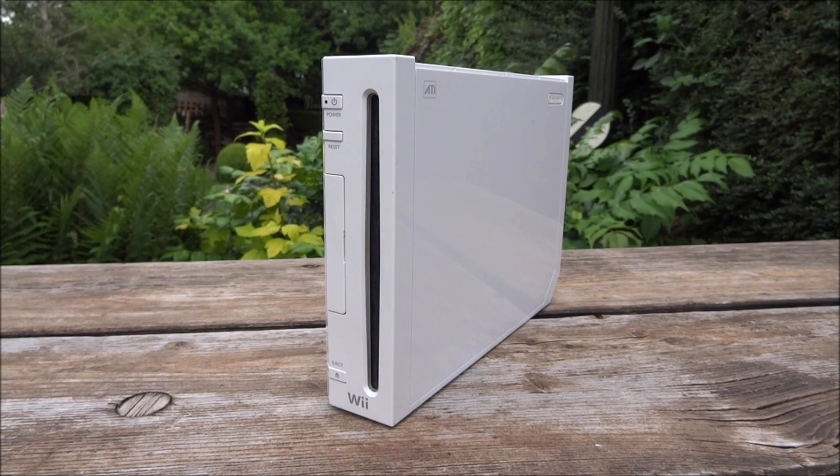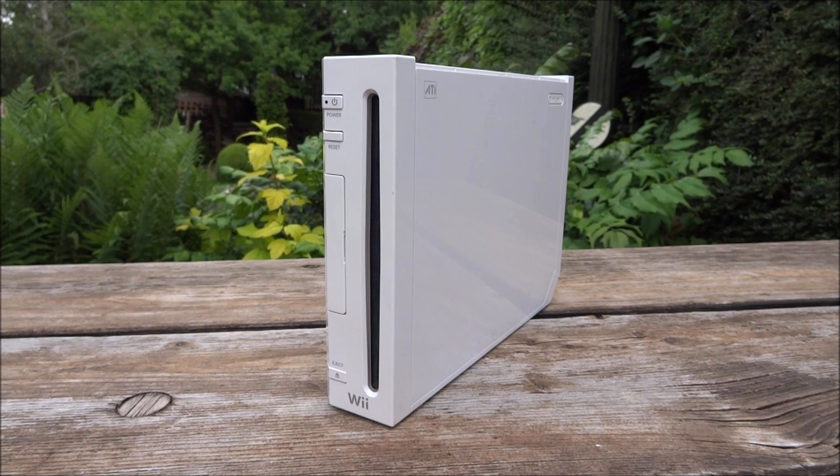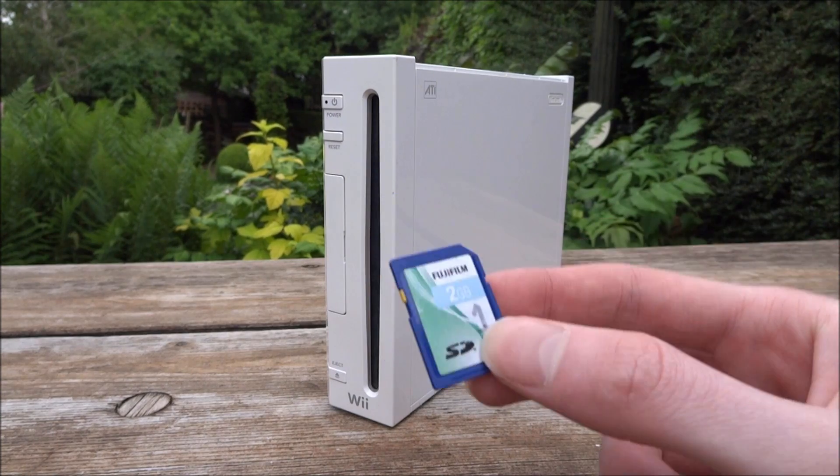Hi guys, TechJames here. In this video I'll be showing you guys how to use an SD card with Wii Flow and USB Loader GX. This pretty much works exactly the same way as a USB or hard drive would work.